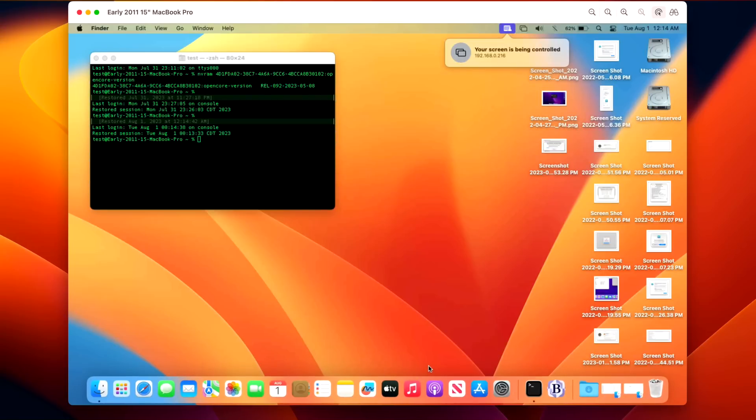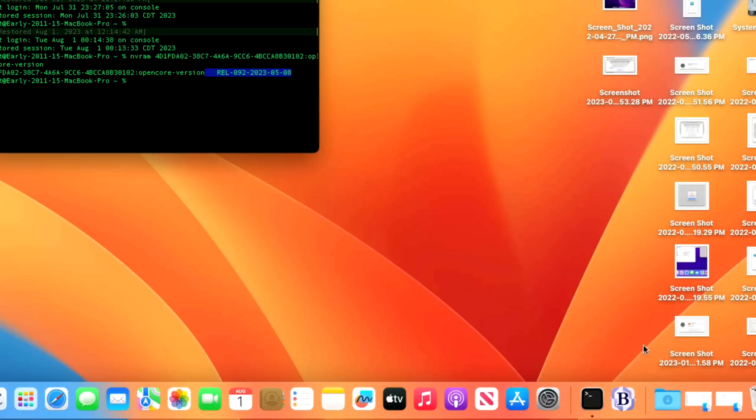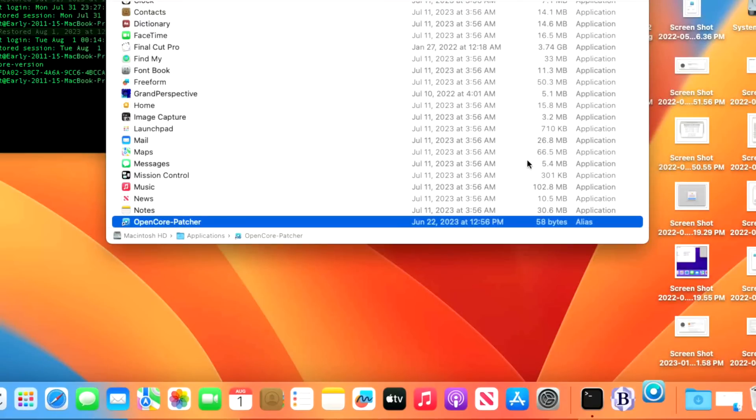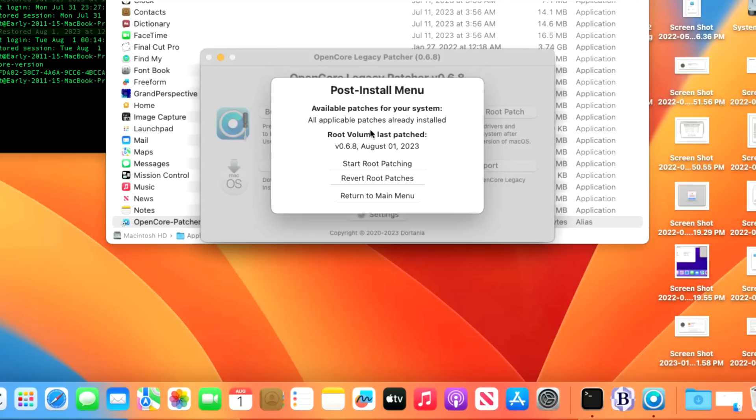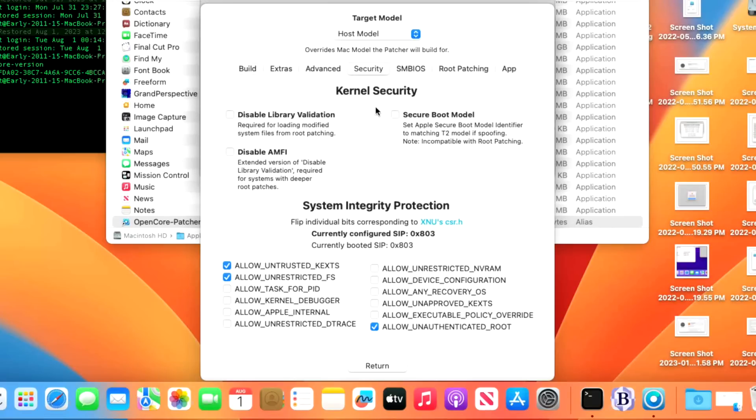After rebooting, the transparent dock is back — we are fixed on the early 2011 15-inch MacBook Pro with HD3000. OpenCore 0.9.2 is on the EFI. Open Open Core Legacy Patcher and click 'Install Root Patches' — it shows all patches are already installed with today's date. To verify the AMFI fix: go to Settings > Security tab and confirm that 'Disable AMFI' is now unchecked, meaning full library validation is enabled again. The developers worked hard to fix AMFI so all possible security protections are restored.